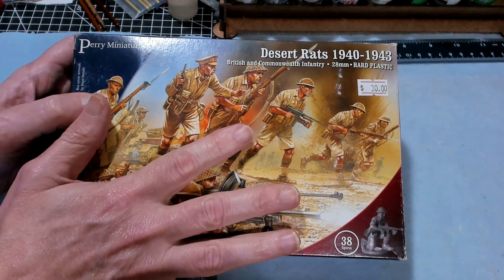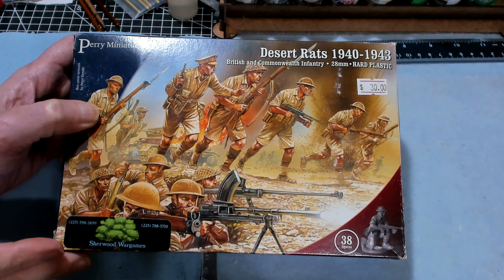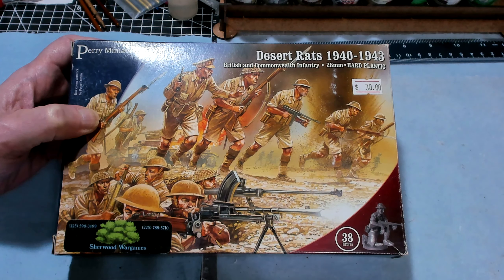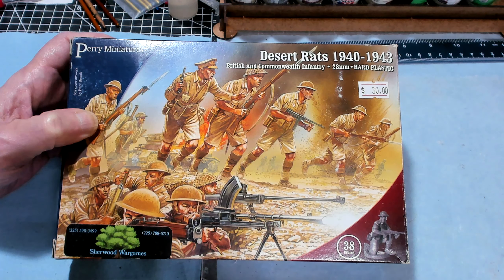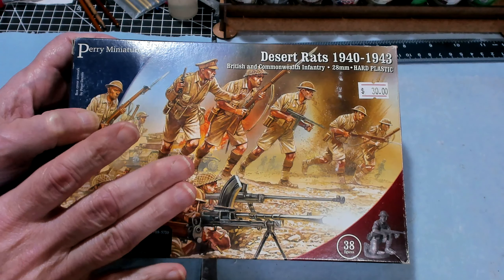I opened this box once, kind of glanced at the figures and then put them back knowing that I was going to be doing this video for you guys. So I didn't really scrutinize them — I was just making sure that everything was there. Let's go ahead and pull the models out.